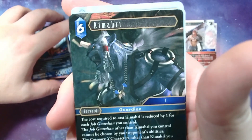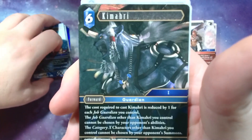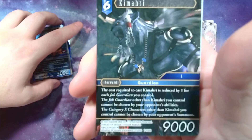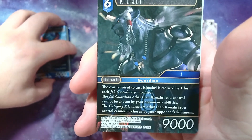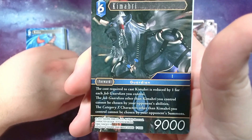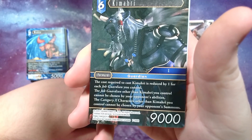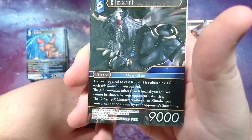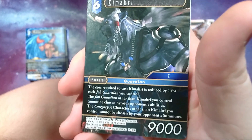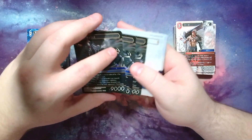Kimahri — a really cool character. I like his story with him being the runt, outclassed in many ways but still really amazing and tough. There are a lot of strength-of-will stories in ten that I enjoy and Kimahri's is especially one of them. The card itself: the cost required to cast Kimahri is reduced by one for each guardian you control, so he's at six but could be free. Job guardian forwards other than Kimahri cannot be chosen by your opponent's abilities, basically giving them all hexproof. Category ten characters other than Kimahri you control cannot be chosen by summons — so your ten guardians get turned off for targeted interaction.